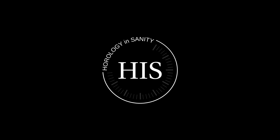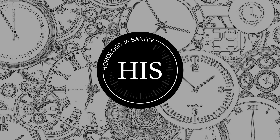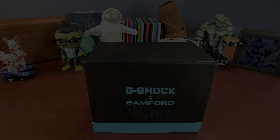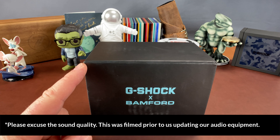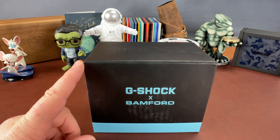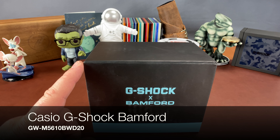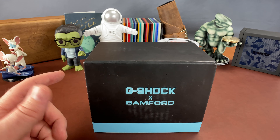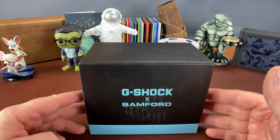Hello, my name is Josh and I'm a watchaholic. Welcome to Horology Insanity. I have a very generous friend who is loaning me this Bamford G-Square so that I can check it out and compare it to a couple of other watches. This video is going to be kind of like an unboxing and comparison all in one.